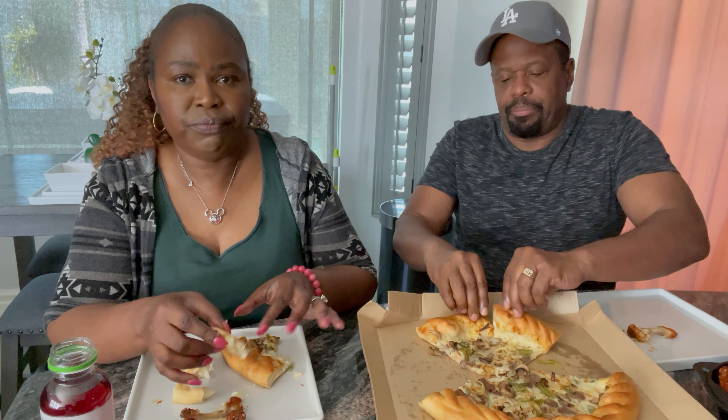That's the end of our review on the cheesesteak pizza. I would definitely recommend it — it's worth a try, especially if you're a steak lover. Just ask for extra steak if you want more. Make sure you like, subscribe, and share, and comment below if you've had this pizza before and whether you liked it. We love to read the comments and we will respond to them. Until next time, bye!